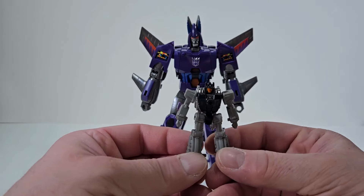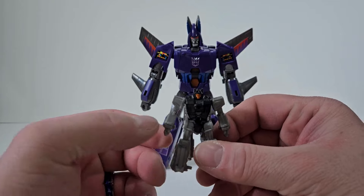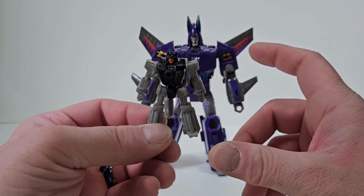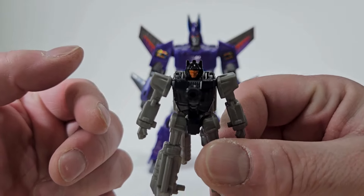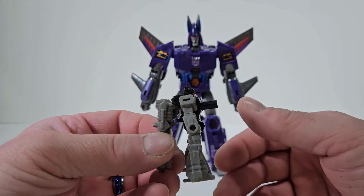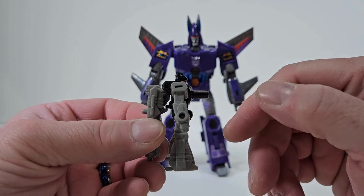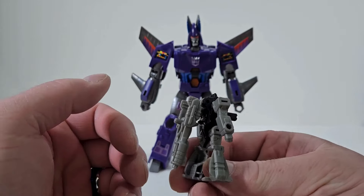Let me bring in Nightstick. I believe this is a Battlemaster. He has a nice orange face with an orange visor. The black helps break up the gray. I just wish this nub was able to fold in so it's not sticking out, but other than that I like it.